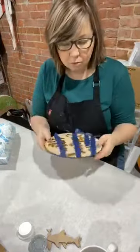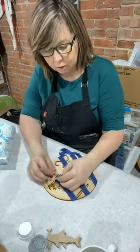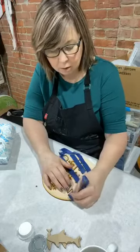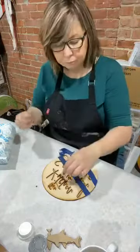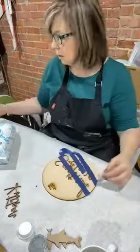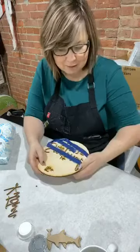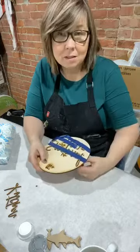I want to walk you through some of the techniques we use and answer any questions. So when you first get your sign from us, we have taped down with paint tape any of the words or images that are on there. I want you to be careful because they're delicate. And Barbara Joy is packing boxes in the background — you might hear her. We are organizing yet again in the shop.